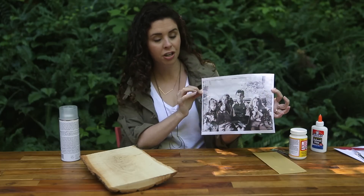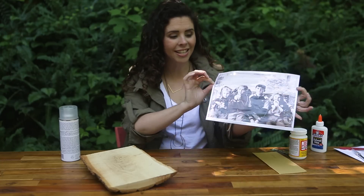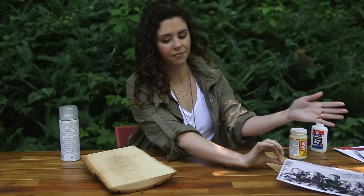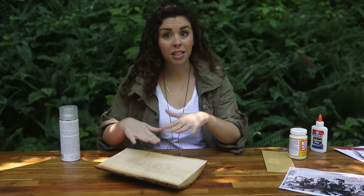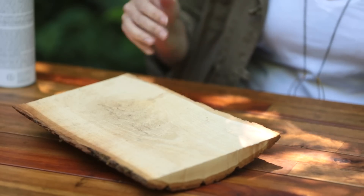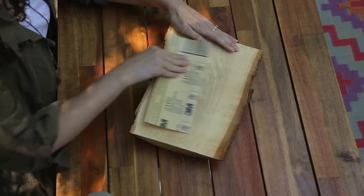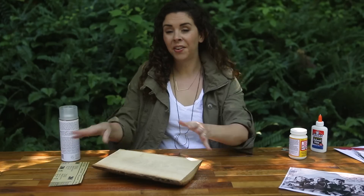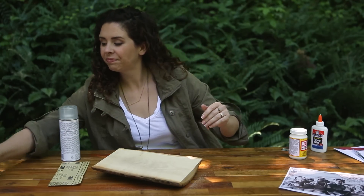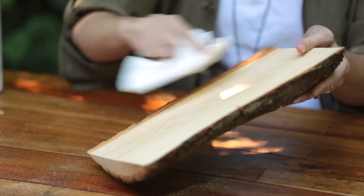Once you do this, make sure not to touch the image because it will smudge. We're going to set that aside and prepare our surface. You can find these pre-cut wood plaques at the craft store and they're usually pretty smooth, but I'm going to give this one a rub with a piece of sandpaper just to make sure that our image will transfer completely. Once you have that sanded, just take a paper towel and dust it off.